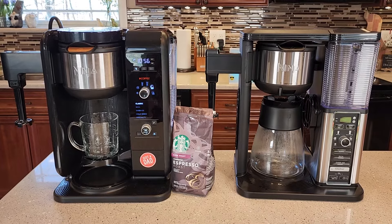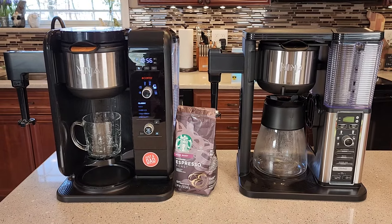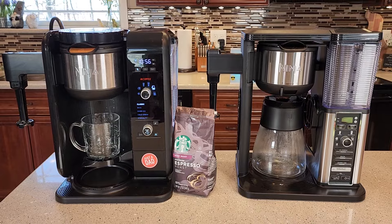Hello everyone, this is Just a Dad. Today I'm going to show you how to make a latte or cappuccino with these two Ninja coffee makers.